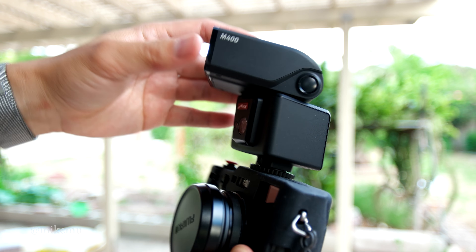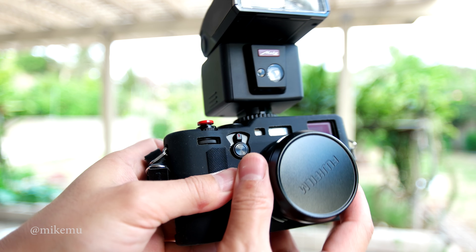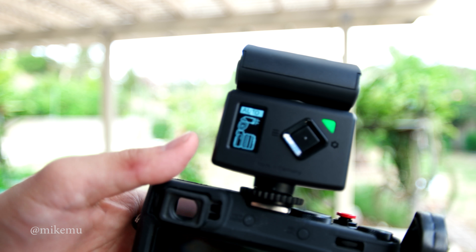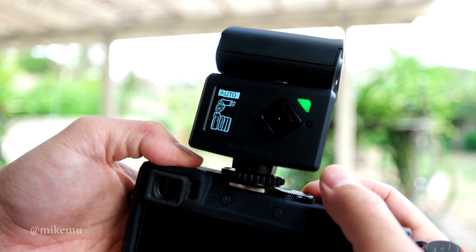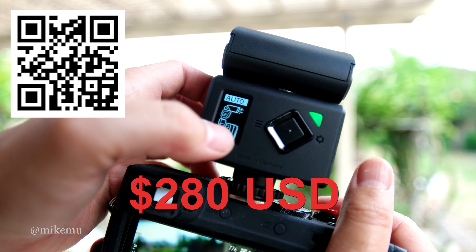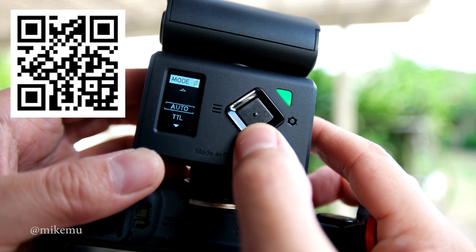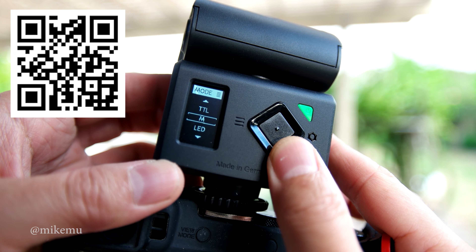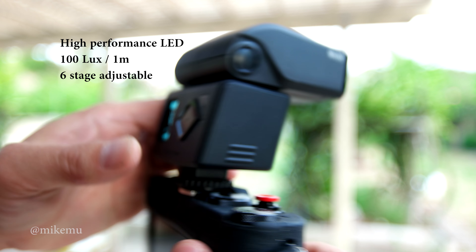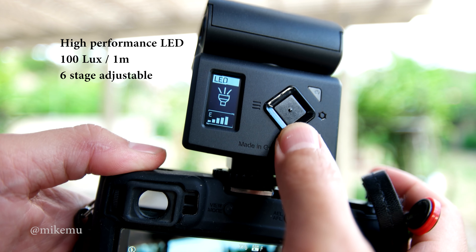I can easily see using this for the X100F rangefinder, obviously for the XT1, XT2, and XT20 systems as well, because the Fuji flashes leave a lot lacking in terms of build quality and features for what you get for the price. This retails for about $250. Like most of my videos, this is not sponsored or endorsed — I purchased this with my own money. I've only had a chance to use it for a couple of days, so this is not a comprehensive review.